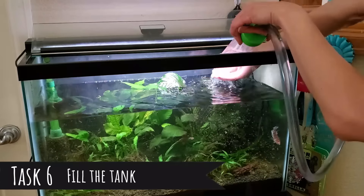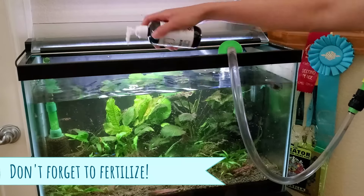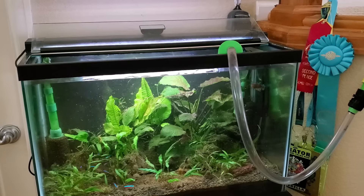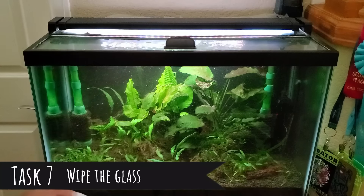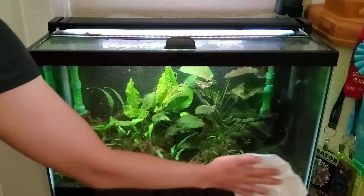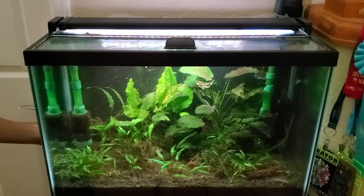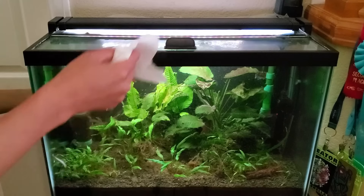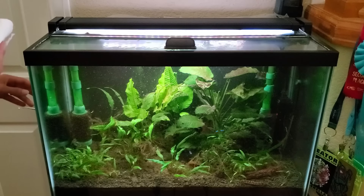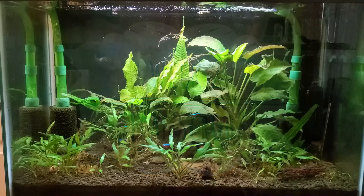We're back — that sponge filter was disgusting, remind me never to wait that long. Now it is time to add the water back in. I've got the Python water change system, so previously the other end of this tube was outside and now it's connected to my sink. From now on I'm going to have to be a lot more diligent if I want to get rid of this algae more quickly — that's going to involve continuing to vacuum out as much mulm as possible and cleaning that other sponge filter next week.